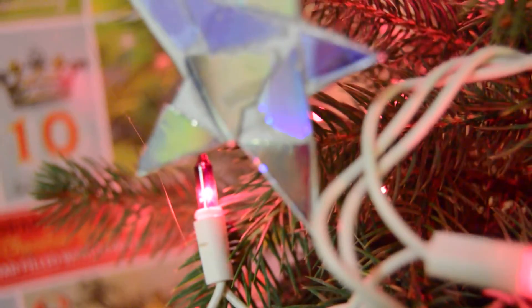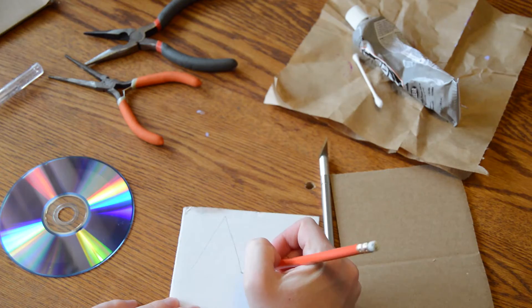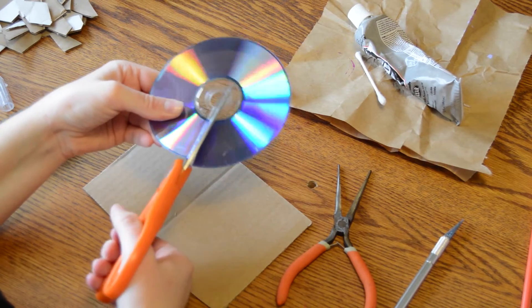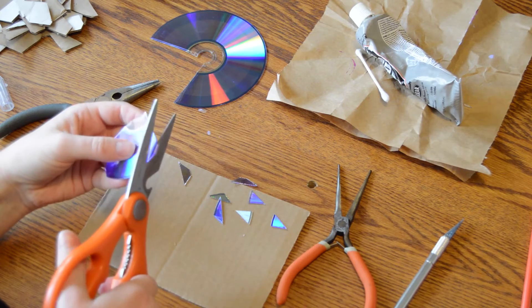The next decoration are these really shimmery shiny star ornaments. I started by sketching a star on an old piece of cardboard and cutting it out, then I took an old CD and carefully cut it into pieces, making sure they didn't snap into my eye.